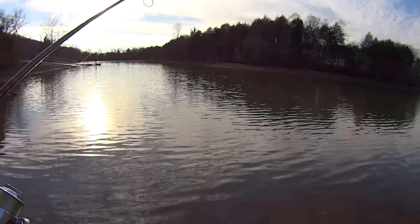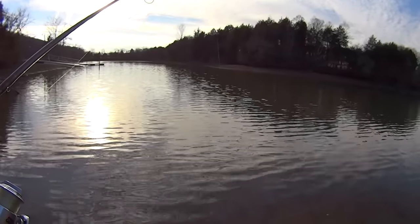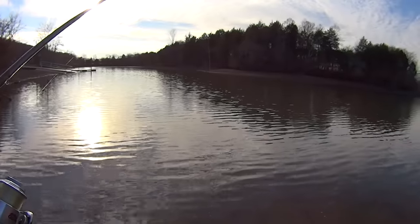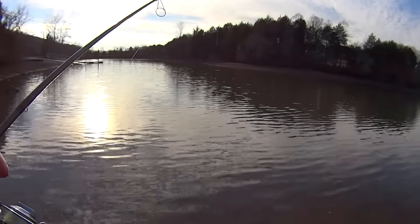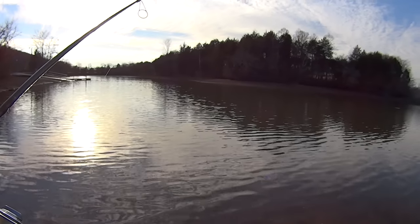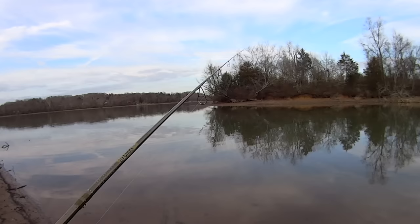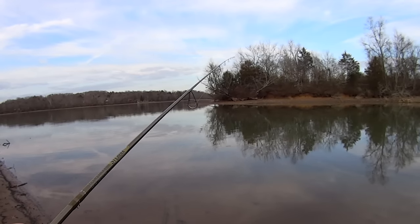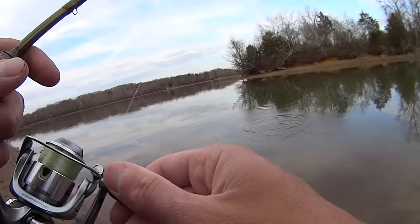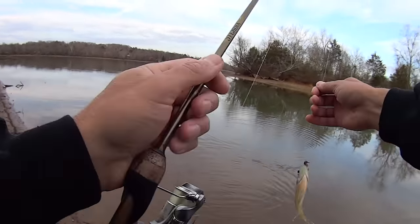When you can fish from the bank in January on a warm day, that's a blessing in itself, folks. It could be cold and rainy or snowy and miserable out here. I'll take a day like this. Another one — got it in — oh, it's just another little bluegill. Yeah, not the target species today, similar but not quite.